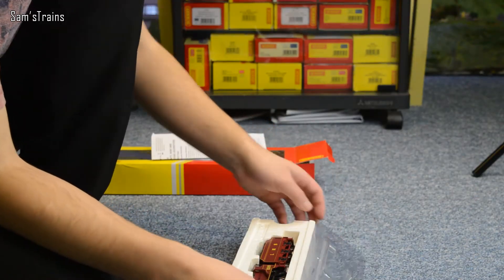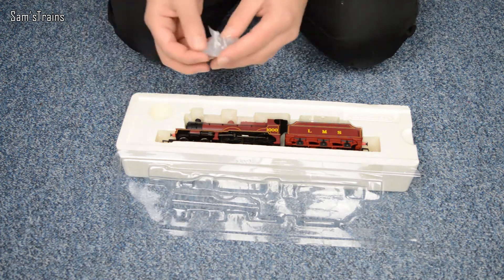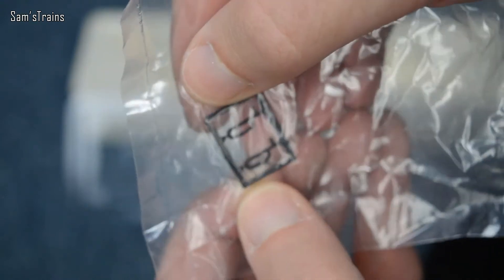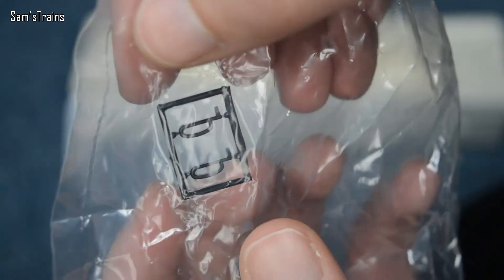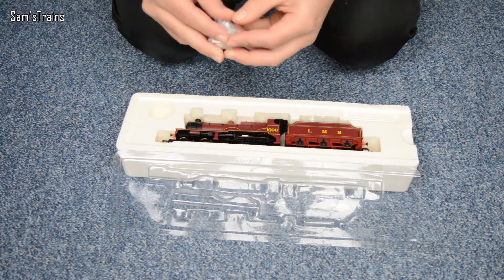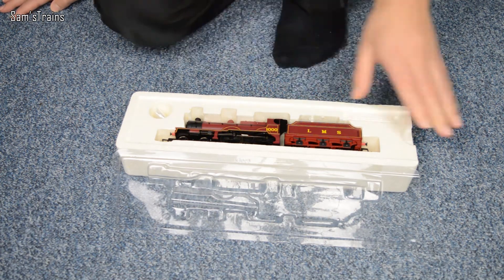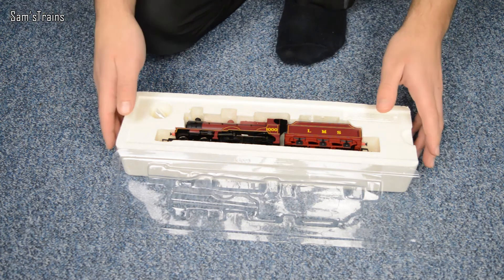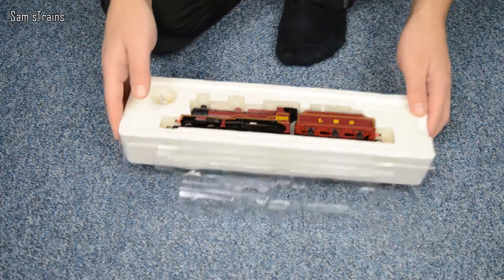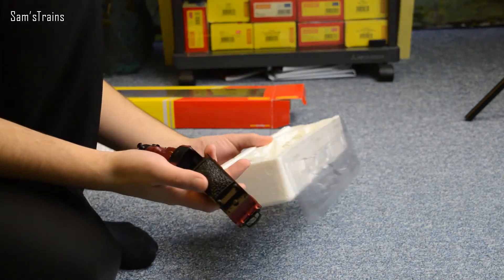There's the loco — gorgeous, isn't she? I do love 4-4-0s. We also have a small detail pack, which is really just a couple of vacuum pipes that you can stick on the loco if you'd like to. I tend not to do that because I don't trust myself — I'm not very delicate with things like that. Getting her out of the packaging is a little tricky since the loco is permanently connected to the tender, but there we go — the tender came out very easily.